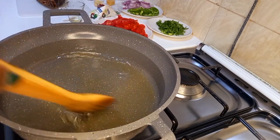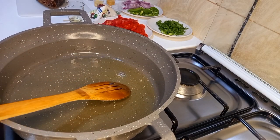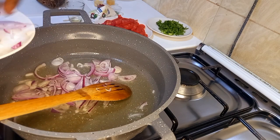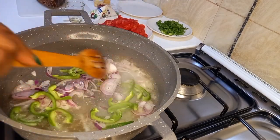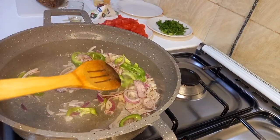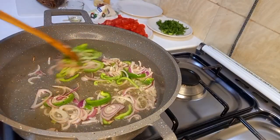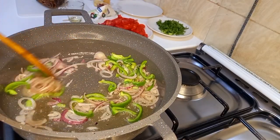Just let it heat a bit. Cooking with a lot of patience and passion ensures your outcome is so good. I will add my onion and my green pepper and cook under medium heat until I have my desired golden brown color. I can already start feeling the good aroma showing me that the outcome will be very delicious.